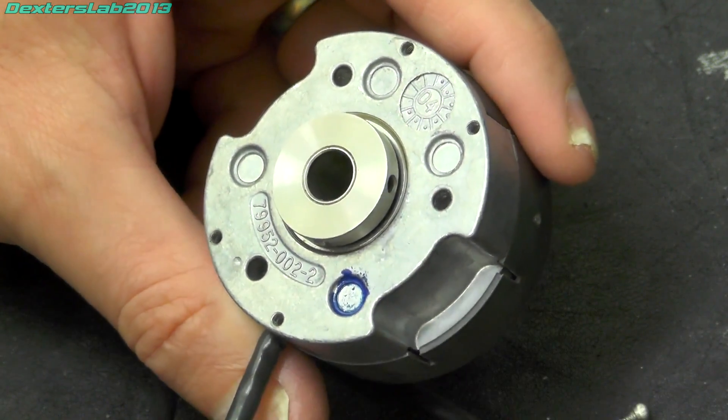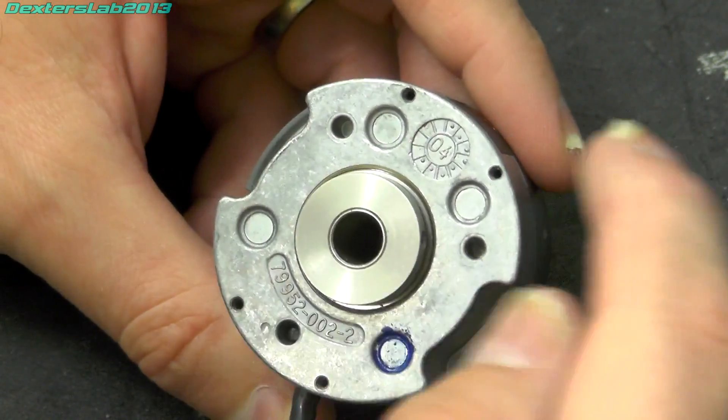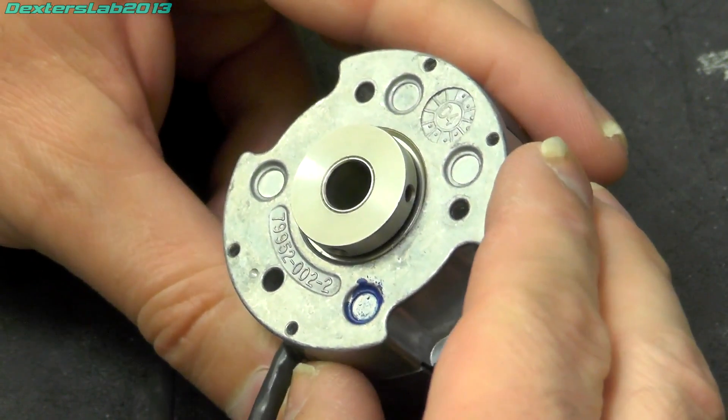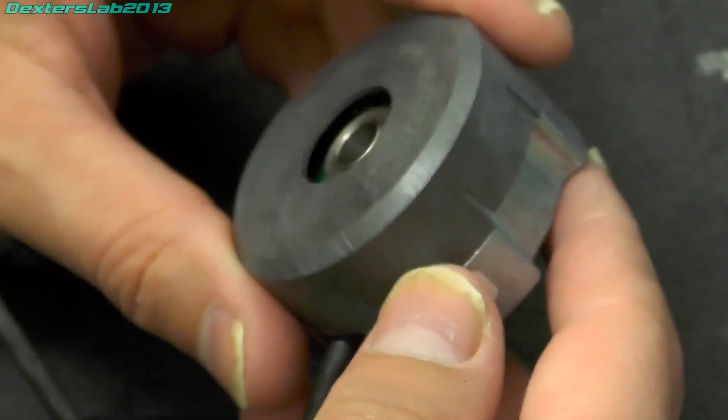The casting has eight digits and then 04 in the centre, so that will be August 2004 — well, when the mould for the casting was made. Not really much else on there.